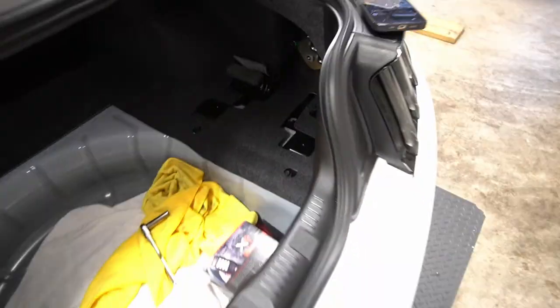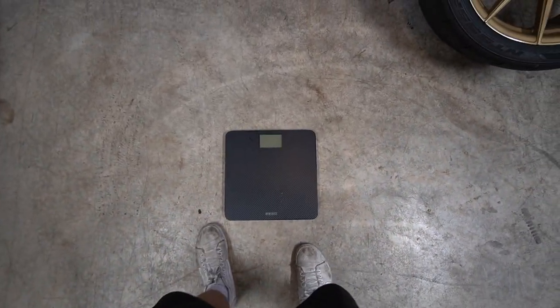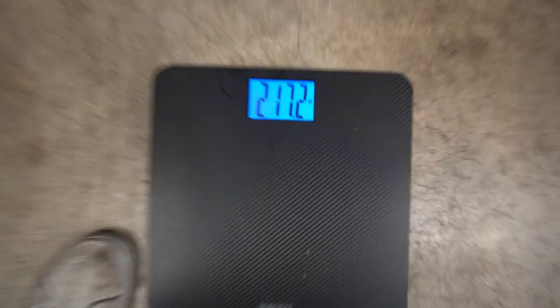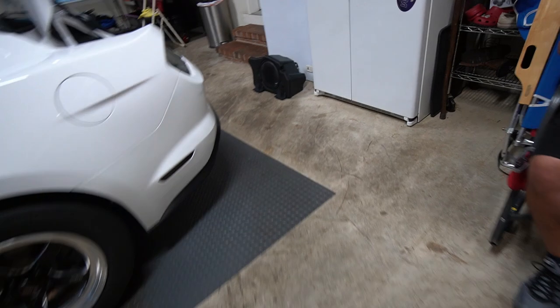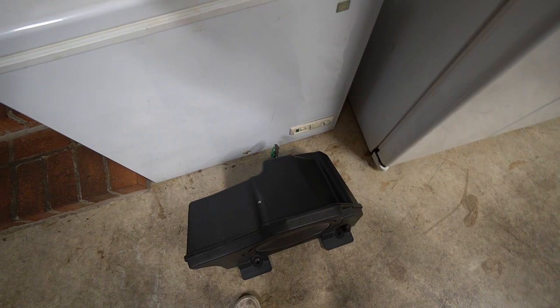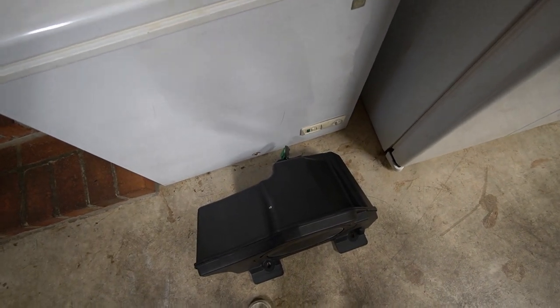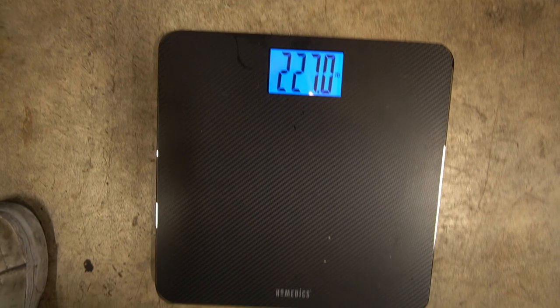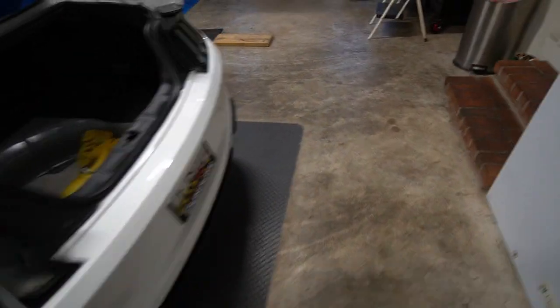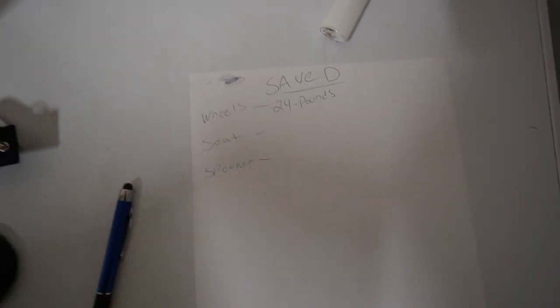I'm going to jump on the scale so you guys can see how much I weigh. I'm holding the camera, let me set it down and pick up the speaker. 217.2 — let's just say 217 with shoes and everything. Then we grab the speaker and see how much more it weighs. 227.00, so 9.8 pounds to the dot — let's just say 10. That is a solid number; I thought it was actually going to be more. So far we're at a total of 34 pounds.